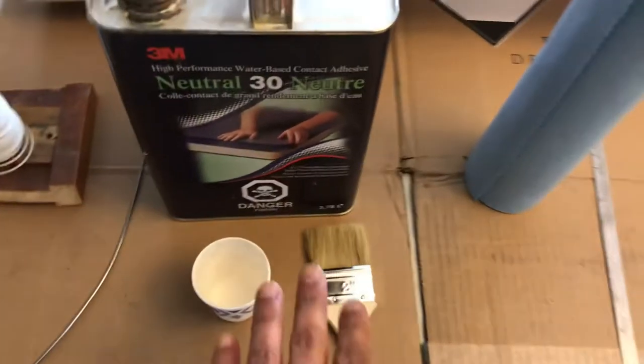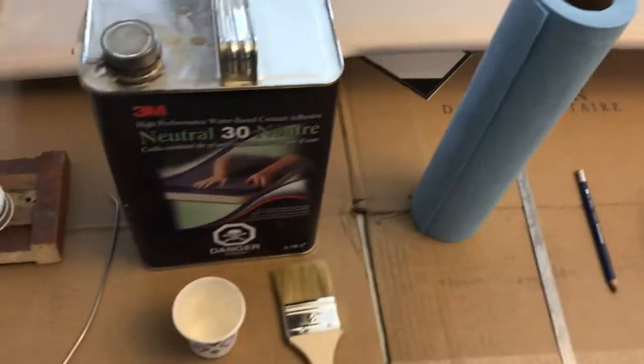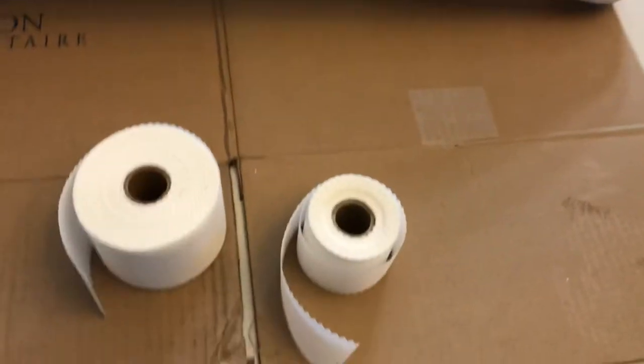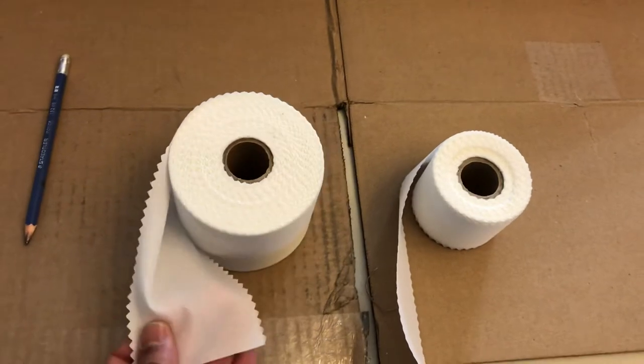Of course you need lots of brushes. Go to the aviation aisle at Home Depot and stock up because you use a lot of it. Here are the finished tapes — the finishing edges. This is a 2 inch and this is a 3 inch; I'll show you what that's all about.